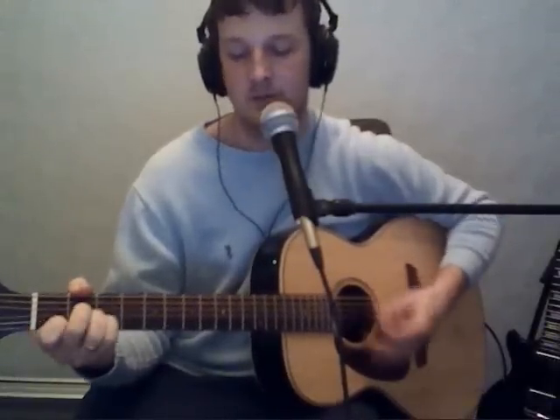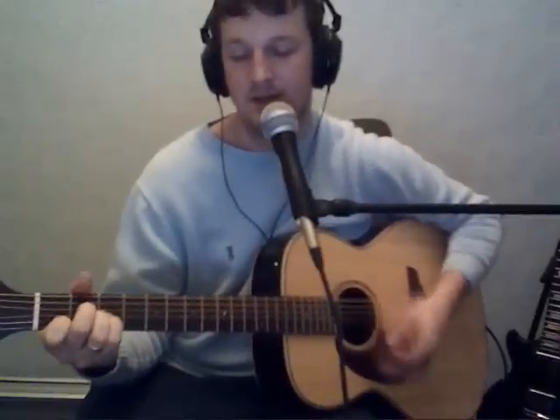Verse 2 is the same chords as well. So the intro and verse 1 sound like this. I'll sing it one last time for you: 'You've been the only thing that's right in all I've done. And I can barely look at you, but every single time I do, I know we'll make it anywhere away from here.'